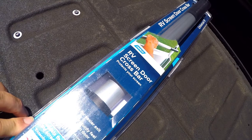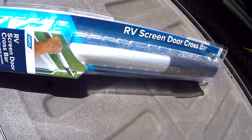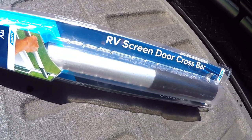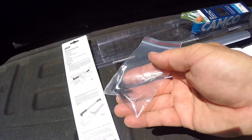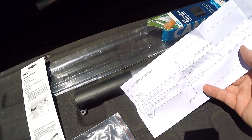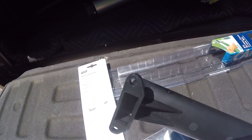Now we're going to go over the RV screen door crossbar. A little bit more complicated — you will need a drill and an eighth-inch drill bit, because you're going to be drilling into the screen door, so you want to make sure that you've got this in the right place. Not much to this: you get a package of screws, you get the template — I didn't use the template, I just used some blue painter's tape on the door. You get the crossbar, and it comes with these two plastic ends.